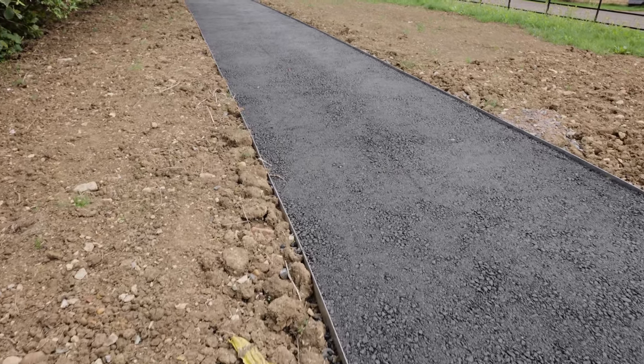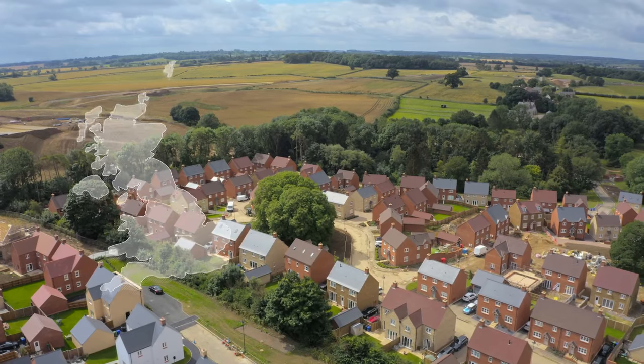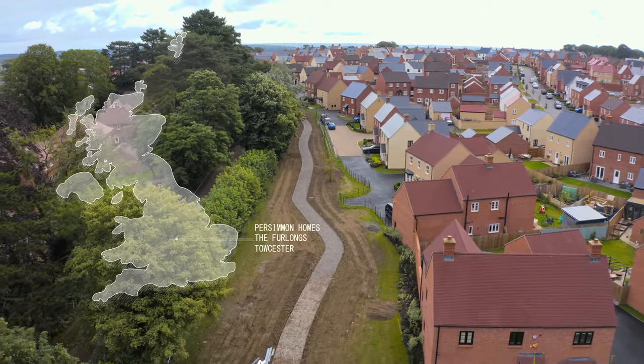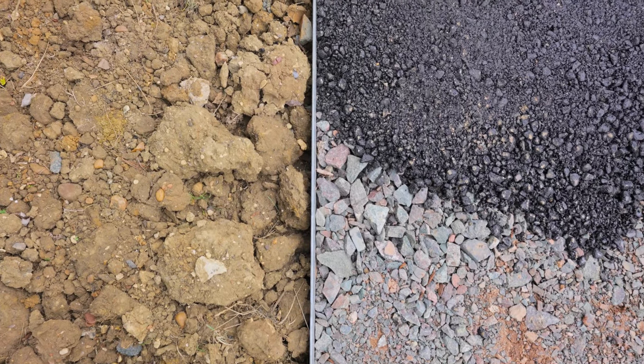My name's Nathan Rudd, I lay tarmac for a living. Obviously we deal with a lot of edging. We're covering a boundary footway, it's about three kilometres long I think. The Bison Kerb has improved our work in so many different ways.